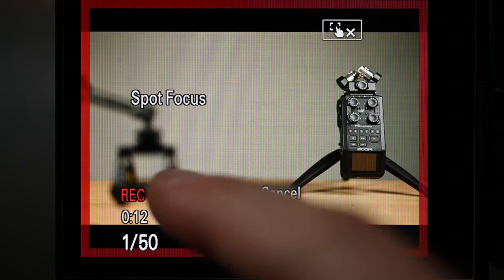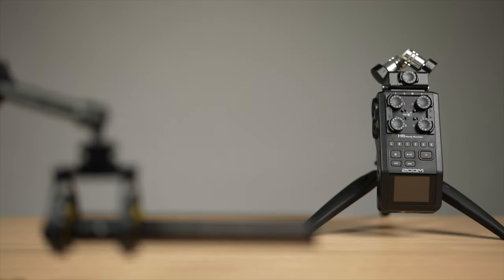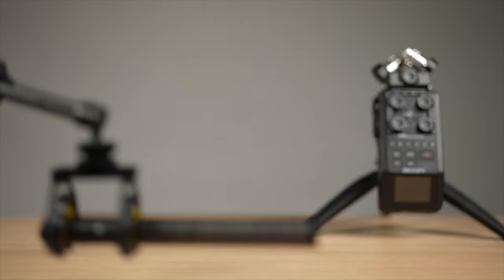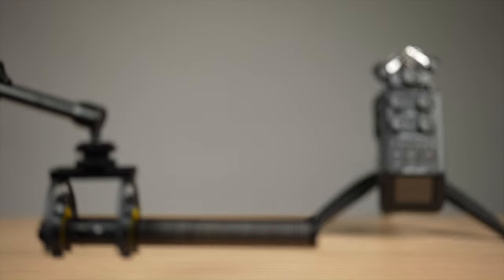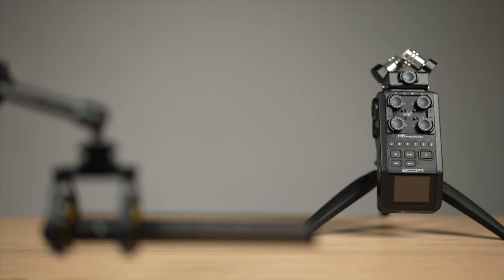Autofocus transition speed is how fast the autofocus will shift between two focus points. The scale goes from slow 1 to fast 7. This is how fast 7 is — very quick. While this is very slow and smooth at 1. A middle setting of 3 is still quite fast but much smoother and not as jarring.